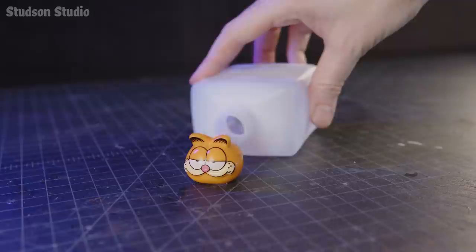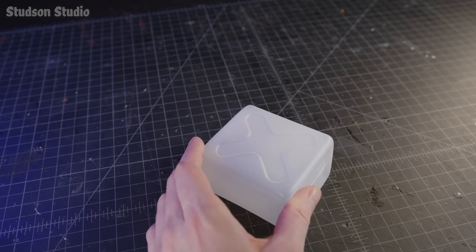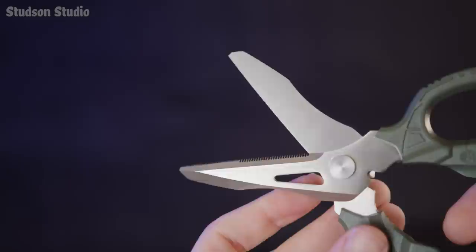Cat portion complete. For the bus I'm using this empty bottle, but it has way too much neck. It's also too wide, so I need to surgically remove the midsection using these Decepticon-looking scissors that have a serrated edge for gripping cat bus flesh.